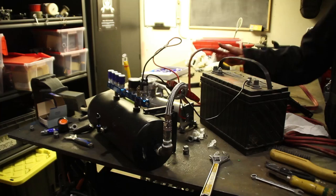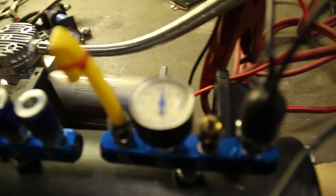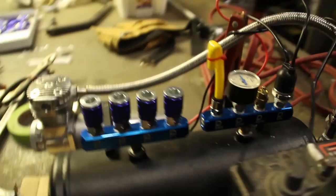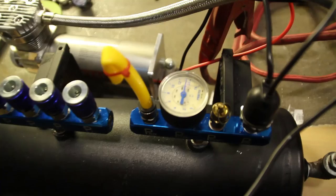We're going to do a quick pressure test with the system. We fixed all the leaks and we're reaching our maximum pressure — at that point this should trip and turn the pressure off. There we go, now we're sitting at 200 psi and I don't hear any leaks.